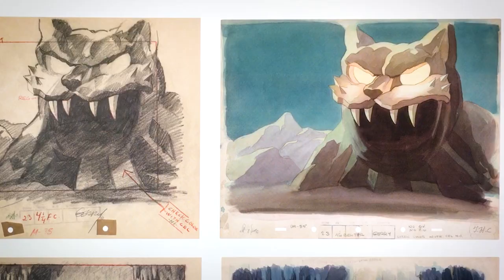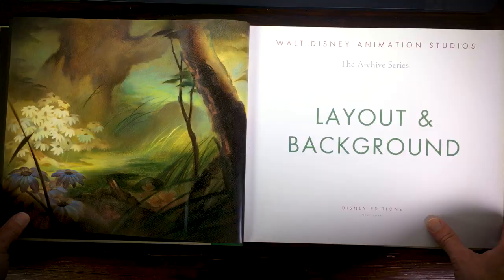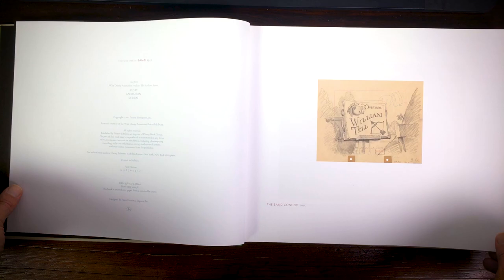An interesting thing I discovered in this book is that they first used to work with a two-pack system for registration — if you're doing animation on paper you need registration. In 1935 they changed to the five-pack registration. The book shows all the layouts and backgrounds in full glory, with no explanation.